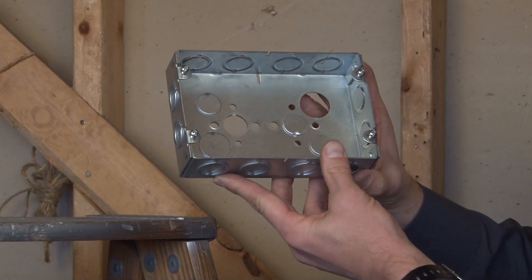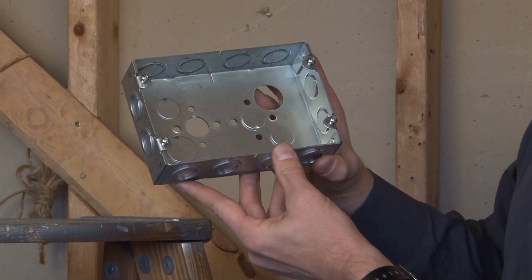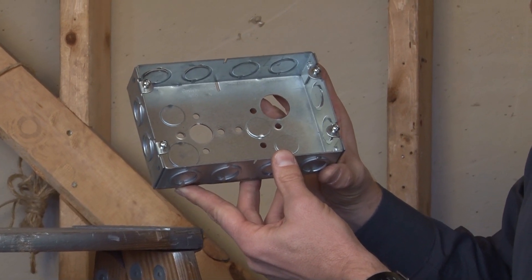The box is made from rugged steel and has 46 cubic inches of wire capacity. For these and other great products, be sure to visit us online at garvinindustries.com.